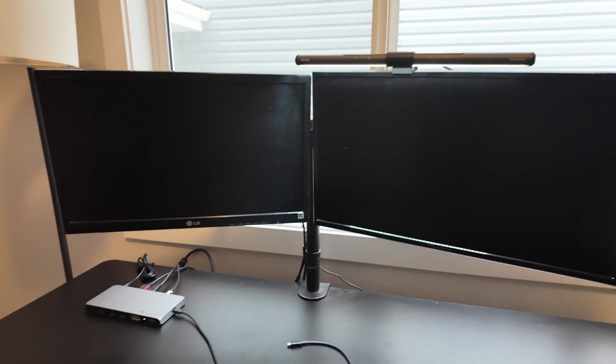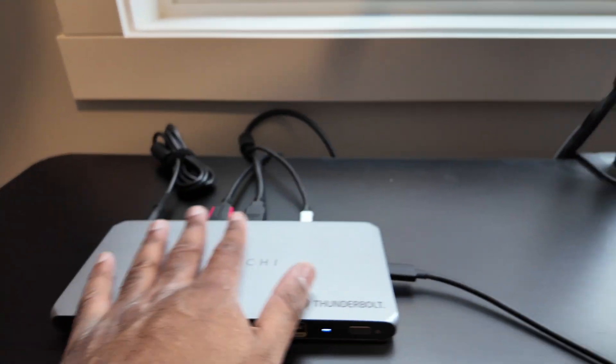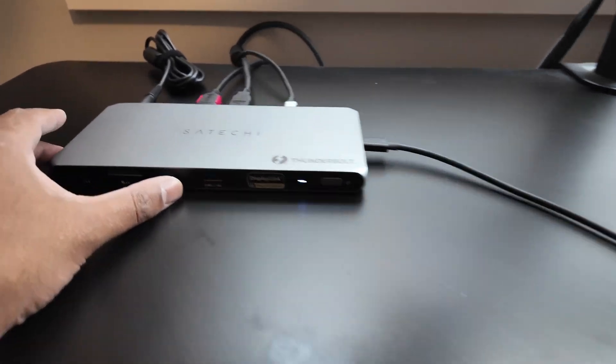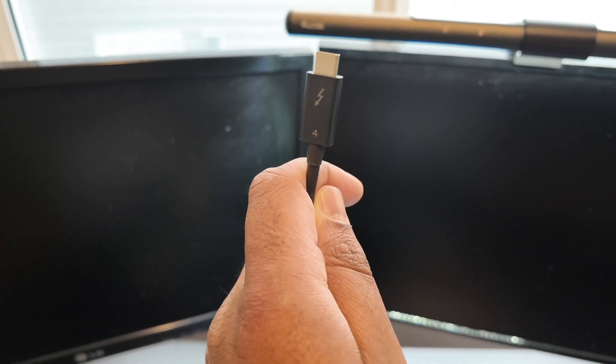Here's the finished product. We have two monitors and the dock all hooked up, nice and clean. All the cables are in the back. You could go one step further by putting the dock under the table, but for this setup we're going to have it at the top so it's easily accessible, along with the ports. I actually used one of the Thunderbolt ports on the back to hook up to a USB-C hub, which has extra ports so we can keep everything organized under the desk. One of those USB plugs goes into the monitor light. We just have one cable here that plugs right into the MacBook.